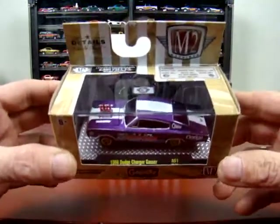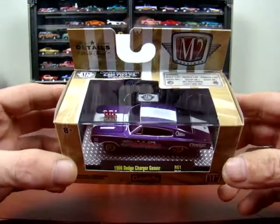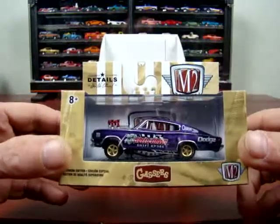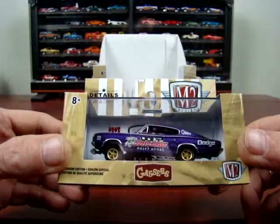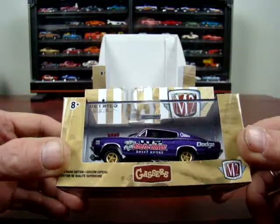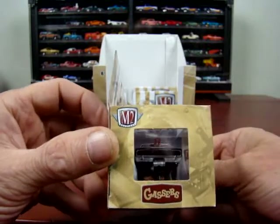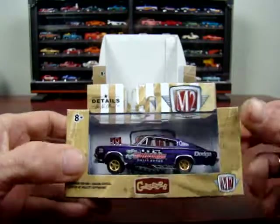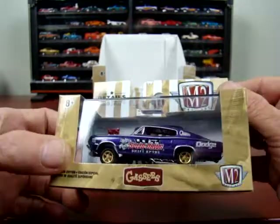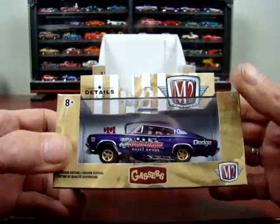We got a 1966 Dodge Charger Gasser. Apparently it has the Hemi in it — Speed Dog. Shifter knob. It's pretty nice.